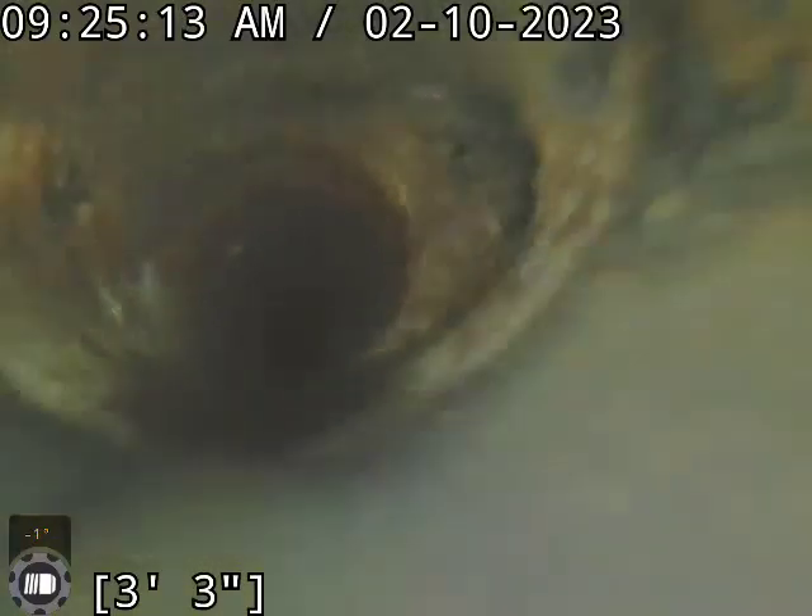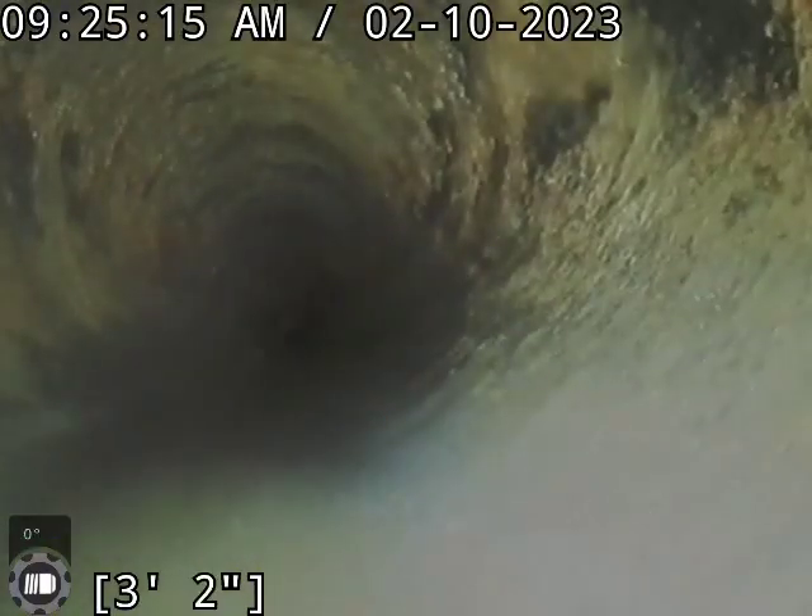There's our floor drain and we're coming out — there's our clean-out, floor drain, water meter, and back there is our mechanical room. Thank you for watching, have a great day.